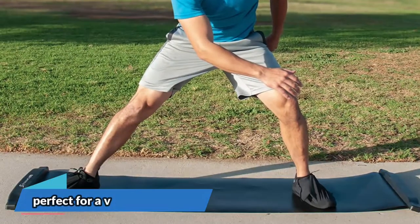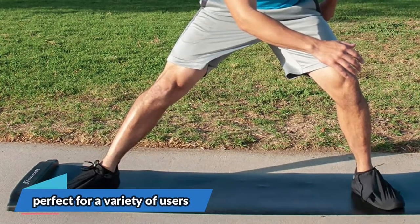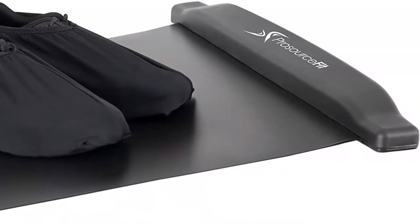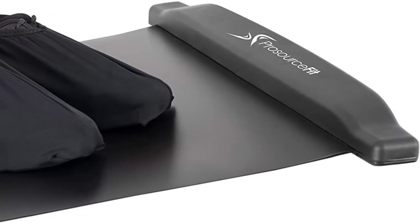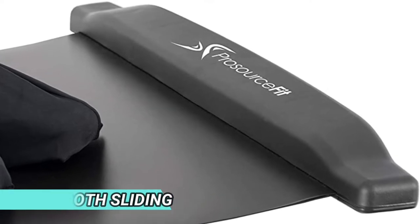So you'll be able to control your posture to avoid accidents and injuries. Because the slide board features an area of about 6 feet, it is possible to easily practice stretching exercises and full stride. The edges are also reinforced by bumpers that allow you to increase your sliding speed.